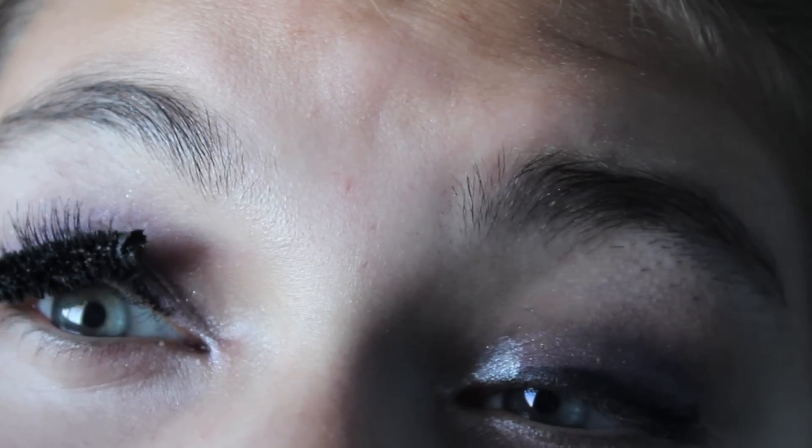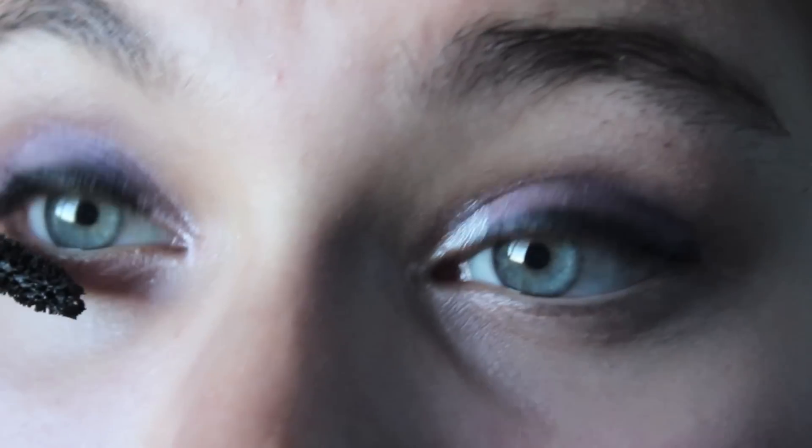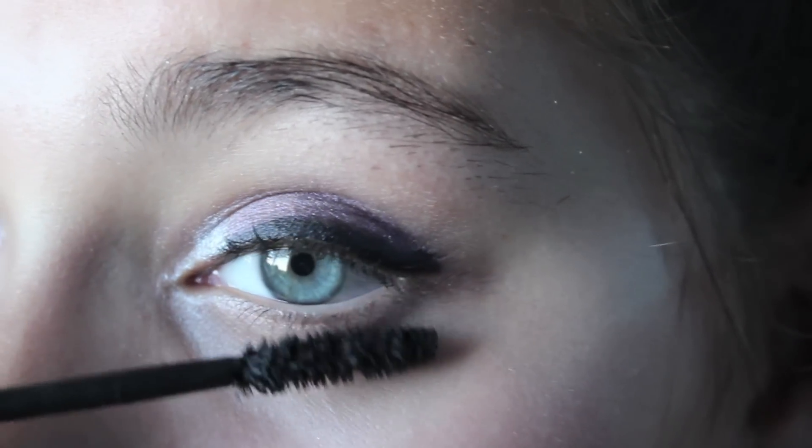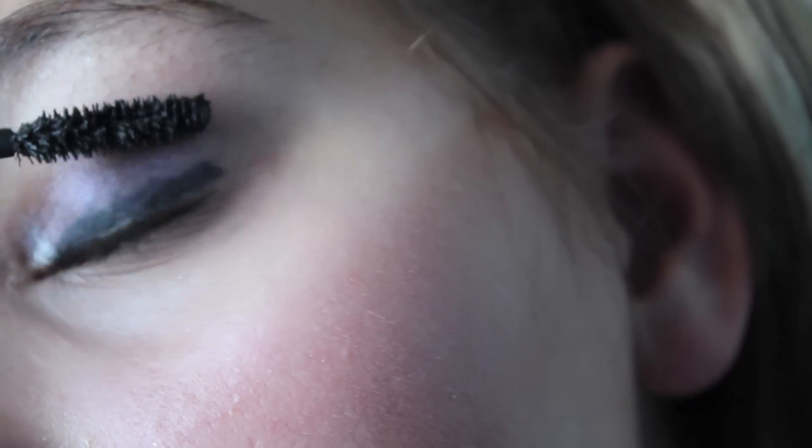I hope you guys like this voiceover — I'm still learning how to do that, but I like talking to you guys while I'm seeing my mascara get done. Now I'm doing the bottom lashes — I just wanted to give them a little bit of definition but not crazy dragon lady eyelashes. Now I'm highlighting my brow bone using the Color Workshop quad in a whitish color, just making it look more natural.